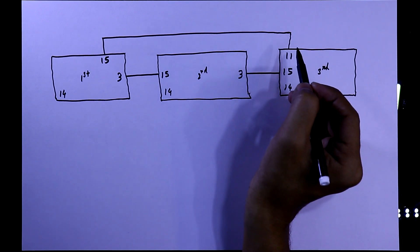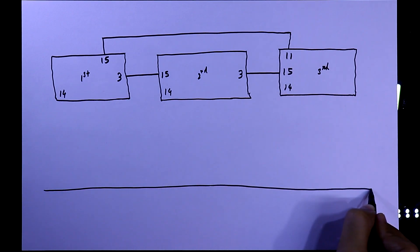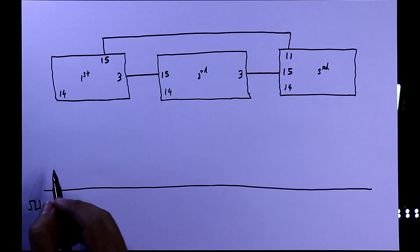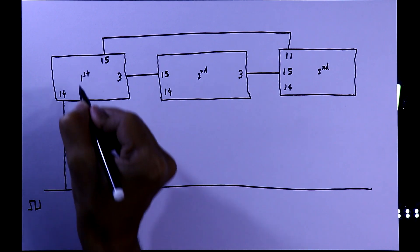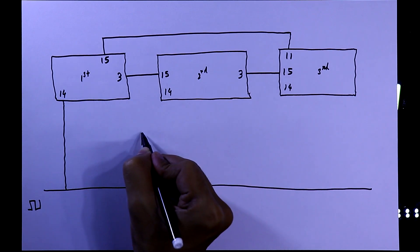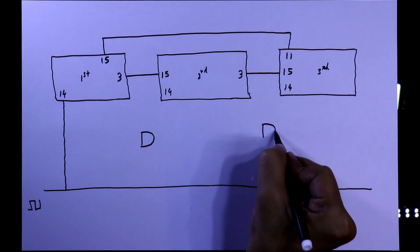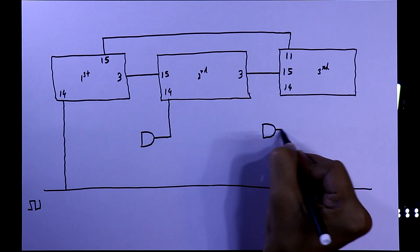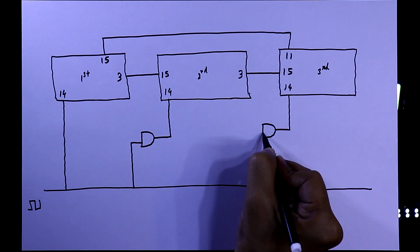Now one more thing: you should have a common clock pulse signal for each IC. This clock pulse will be directly connected to pin number 14 of the first IC. To connect the clock to the next IC, you need an AND gate. The output of the AND gate will be connected to pin 14 of the next IC, and one input of the AND gate will be connected to the common clock pulse.